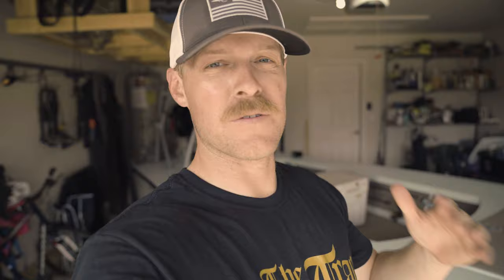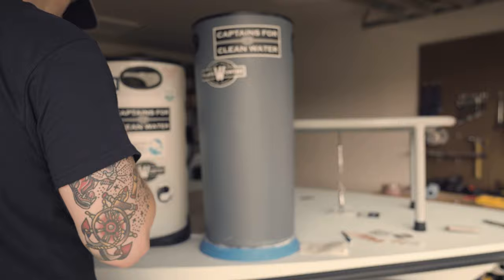Now I know you're thinking, wow that's easy, we're done — we're not. There's one last step you have to do to your stripping bucket before it's going to work, and that's you have to put stickers on it. Because if you do not have stickers on your stripping bucket, you're not going to catch fish. Think about it — you know I'm right, you've never seen a stripping bucket without stickers. So I'm going to go get some stickers, put them on this thing, and then it's going to be done.